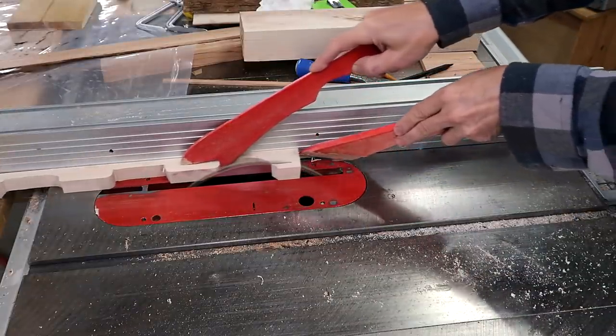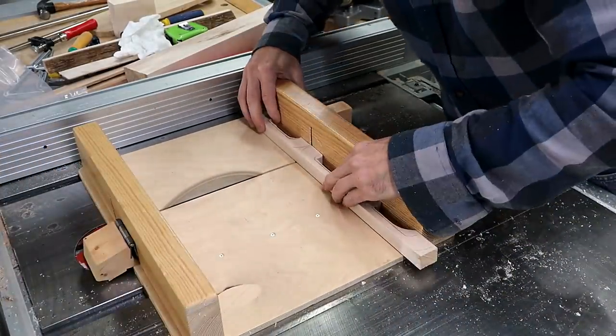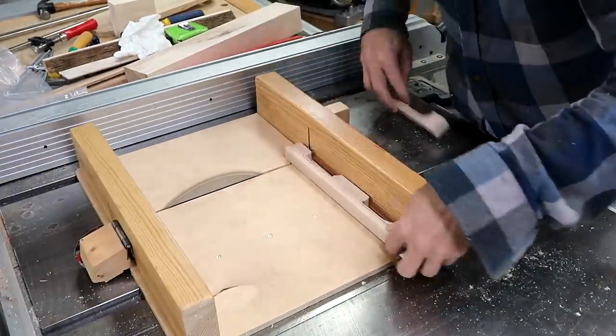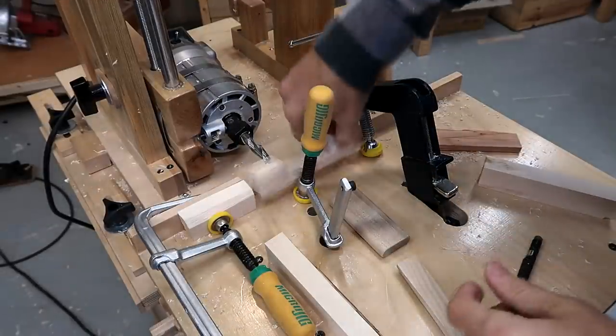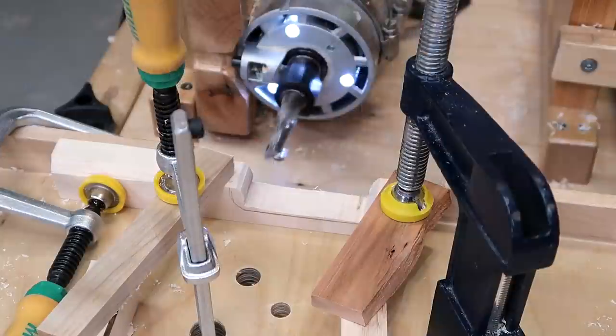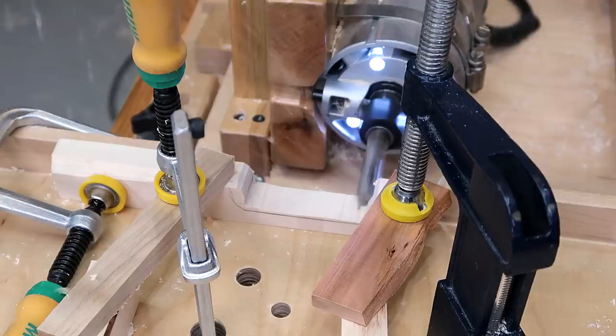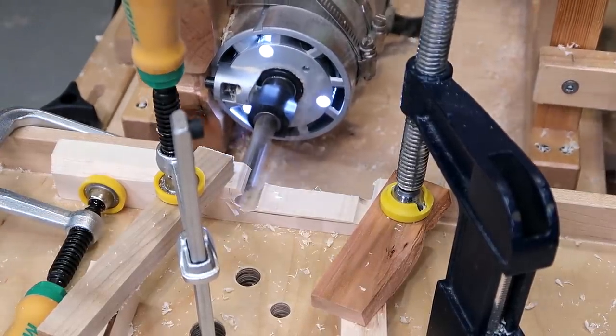After that I cut all the pieces to the same width on the table saw, and then I cut them into individual handle pieces. There was a challenge of making a smooth straight cut on the inside of the handle, and I couldn't very well do that on the table saw. I thought a router would be good, and then I had the idea of just using my slot mortiser to hog that out.